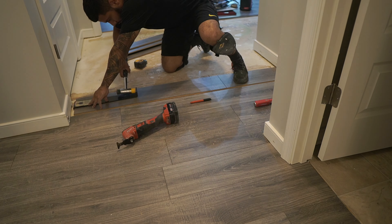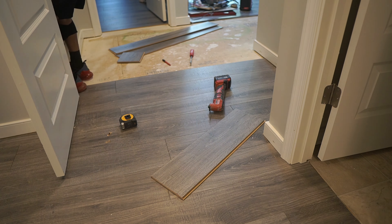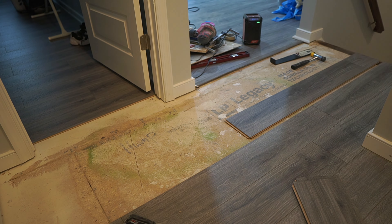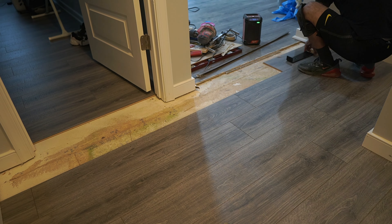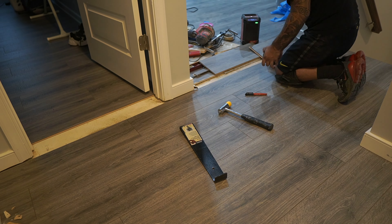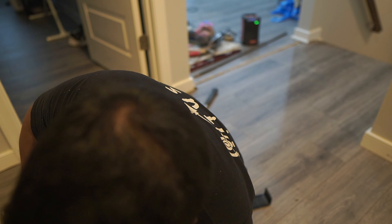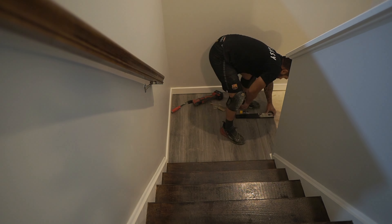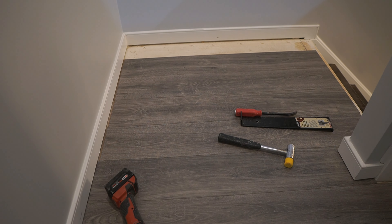You also want to stagger your joints — it's just more pleasing to the eye. As far as the integrity of the floor it really doesn't affect too much, because that quarter-inch expansion gap is the whole point: in case your floor expands and contracts, it does not buckle at the weakest point, which is going to be where you didn't stagger your joint. These are Pergo floors — they're laminate.